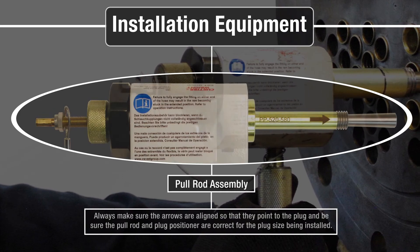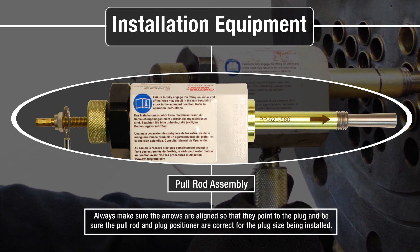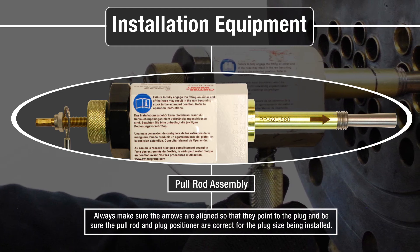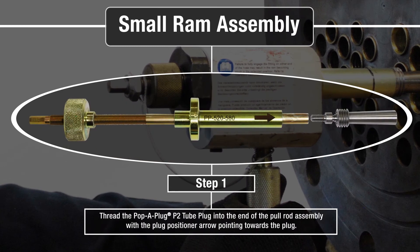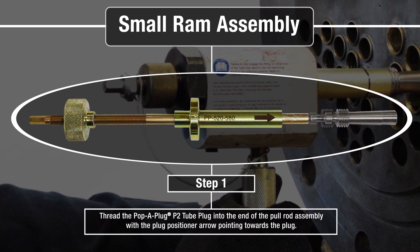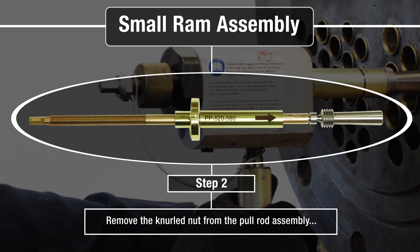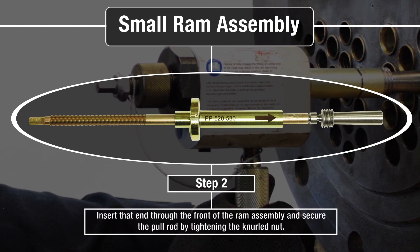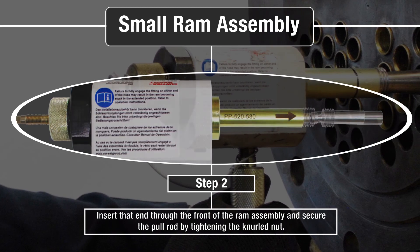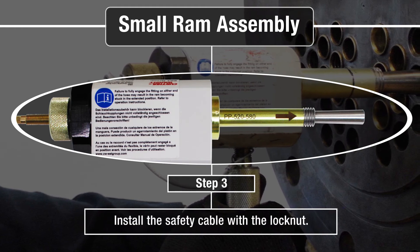Always make sure the arrows are aligned so that they point to the plug, and be sure the pull rod and plug positioner are correct for the plug size being installed. Thread the P2 plug into the end of the pull rod assembly with the plug positioner arrow pointing towards the plug. Remove the knurled nut, insert that end through the front of the RAM, and secure the pull rod assembly with the knurled nut. Install the safety cable with a lock nut.